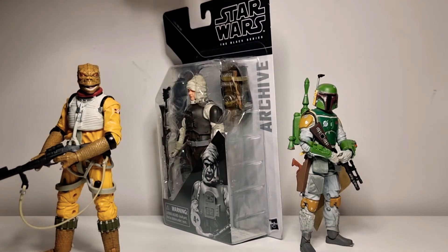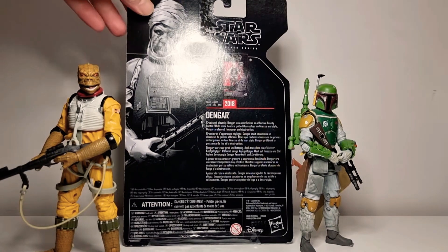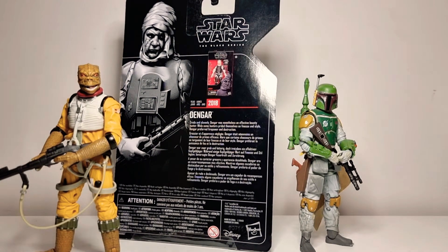And if we spin it around — 50th anniversary, Lucasfilm — that is just the back of the box there. 2018 Dengar re-release, we'll zoom in.